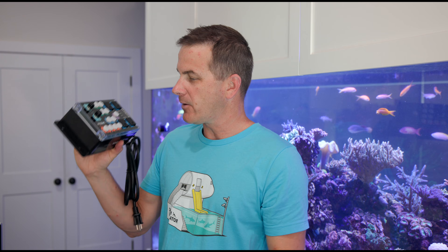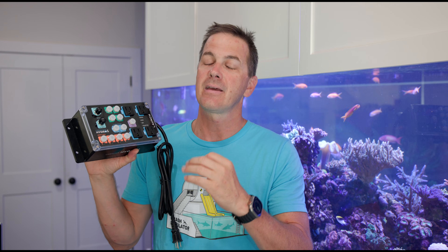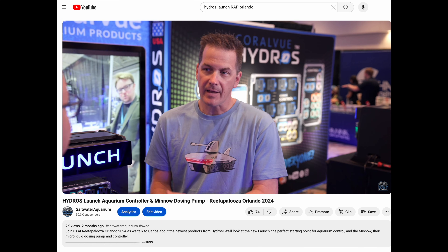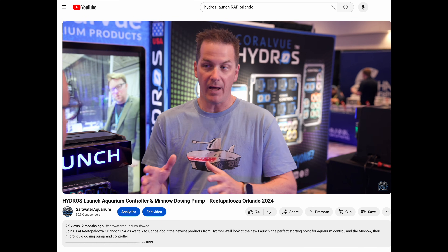What is this thing? Why am I so excited? I'm partially excited because I finally got my hands on one. I first saw this Launch at Reefapalooza Orlando. I did a full interview with Coralview about it. If you want to watch that interview, the link is down in the description.